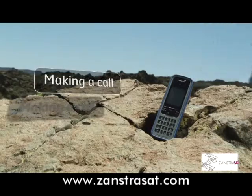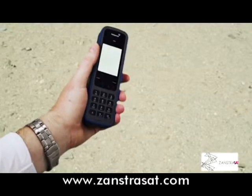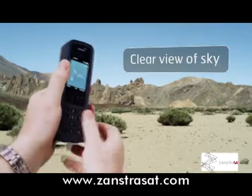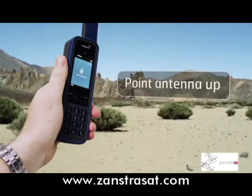No matter where you are in the world, making a call from an iSAT Phone Pro is simple. Switch the phone on and make sure you're outside with a clear, unobstructed view of the sky. Hold it upright and deploy the antenna so it's pointing straight up.